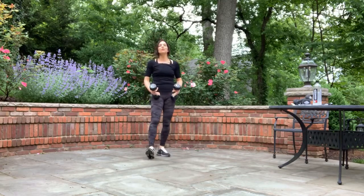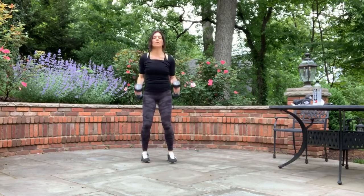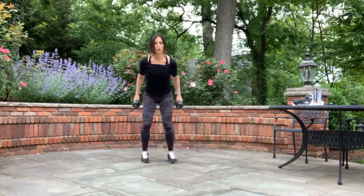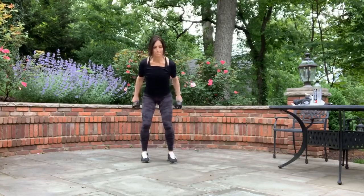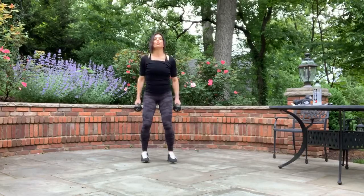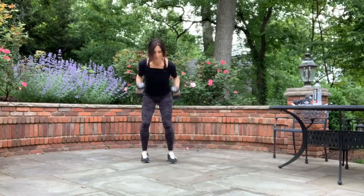We're going to two — two bicep curls, two kickbacks. We're just going to build on the same movement. Three, two, one. Up, up, back, back. Stay with me. Let those weights go all the way down and control them into your triceps. Back, back. Let's keep going. Kickback. And hold.